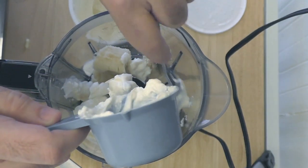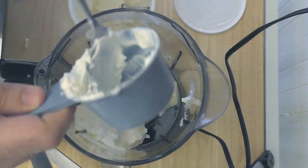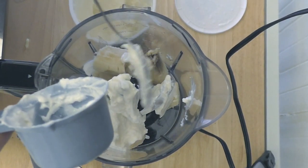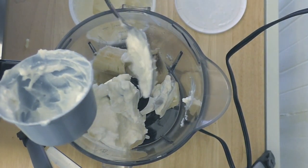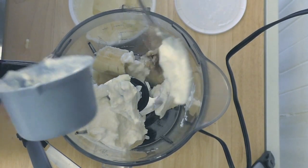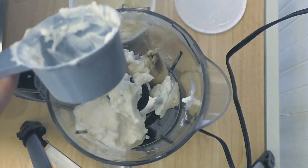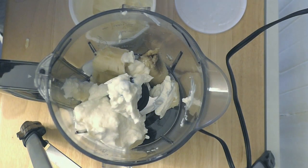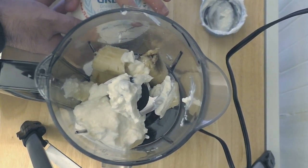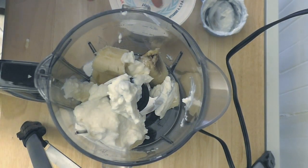We didn't put any sugar — we used the stevia packets, and we've got the banana adding that extra sweetness. Oh, I'm forgetting something — the applesauce. We're going to add applesauce to the dry mix when this is all blended together, and the applesauce takes the place of oil in baking. So we're getting a really good bang for our buck here — not only calorie-wise, but fat and health-wise too. We're using just all regular good ingredients, different from traditional baking.